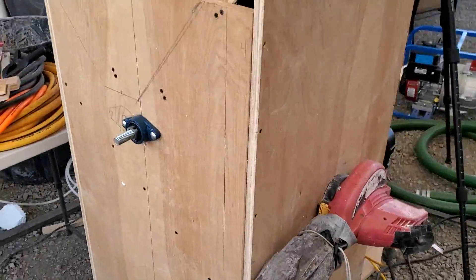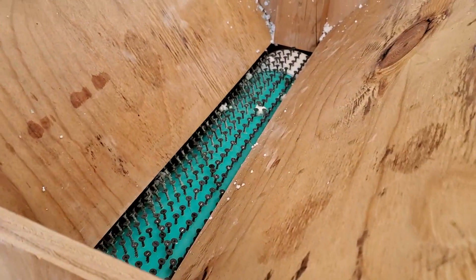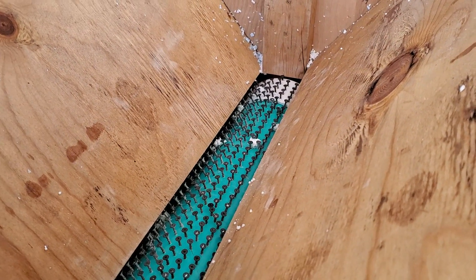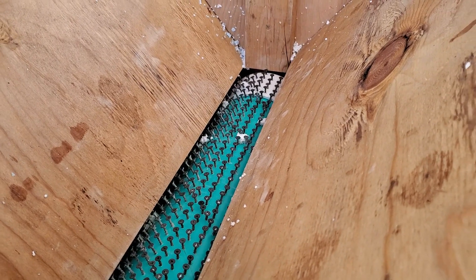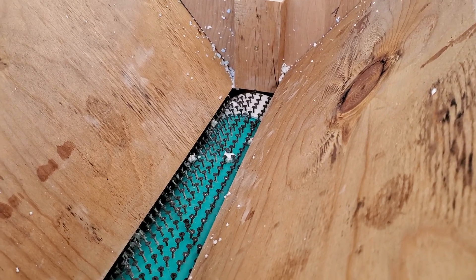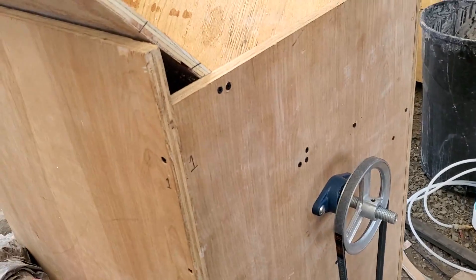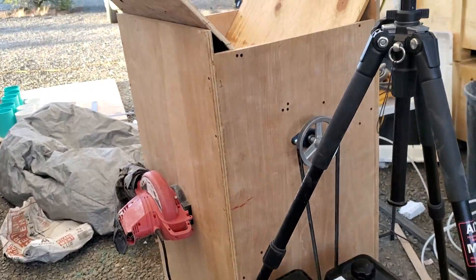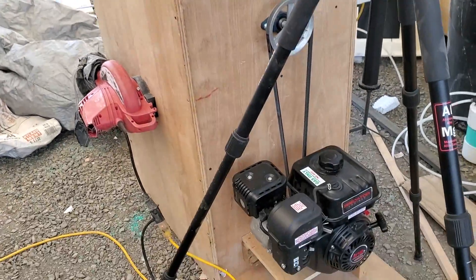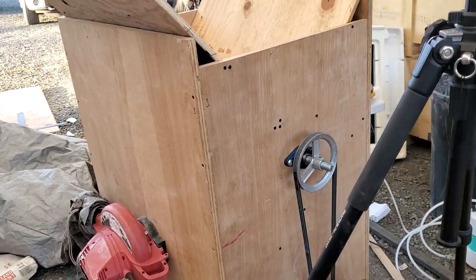I guess we can call this the AirCrete Harry Epic Foam Shredder - that works pretty good! If anyone's interested in the plans on how to build it the same way I built this one, just send me an email. I'll probably have some plans drawn up later in the week and I'll have it on my Etsy shop for anyone interested in building a foam shredder like this.